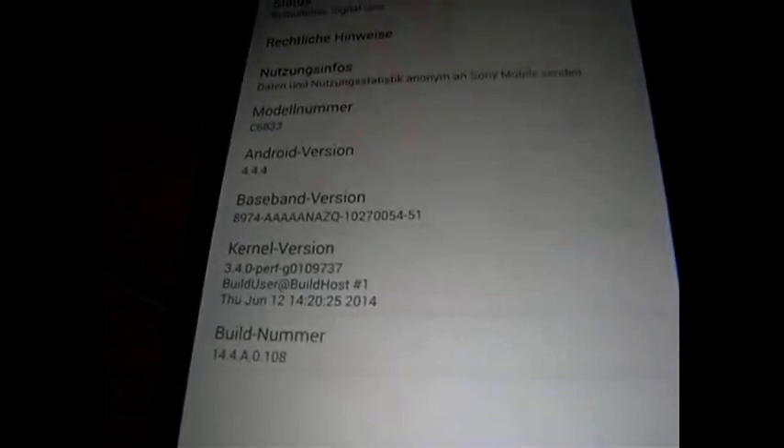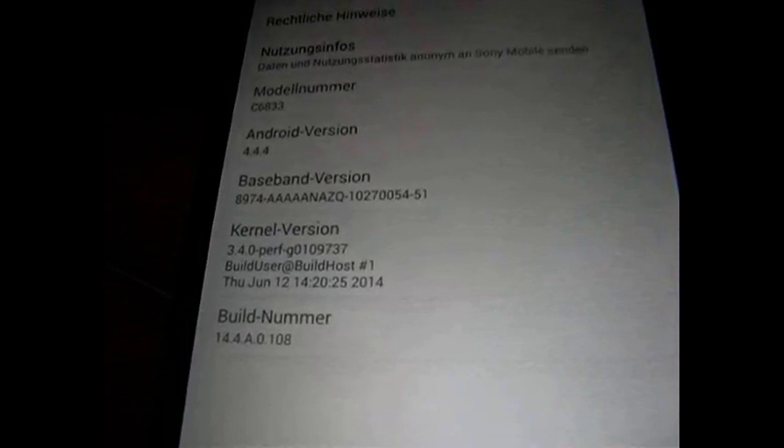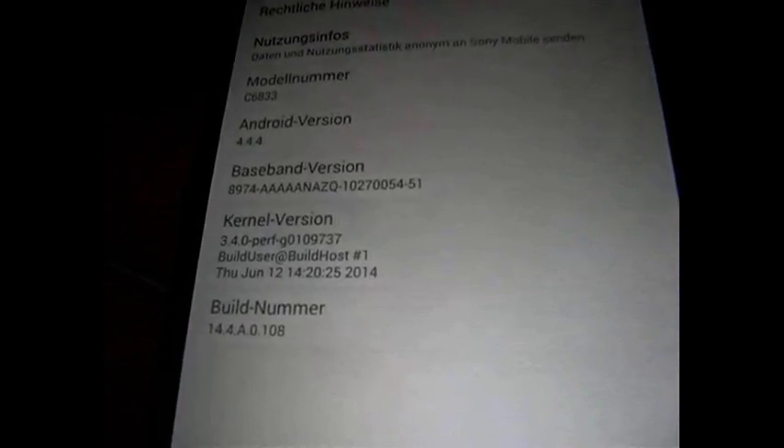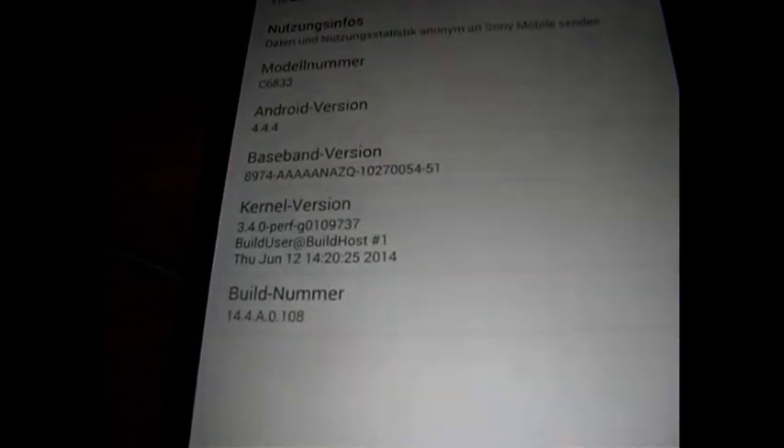Hello, today I'm going to show you how to root an Xperia Z Ultra on Android 4.4.4, build number 14.4.8.0.108.